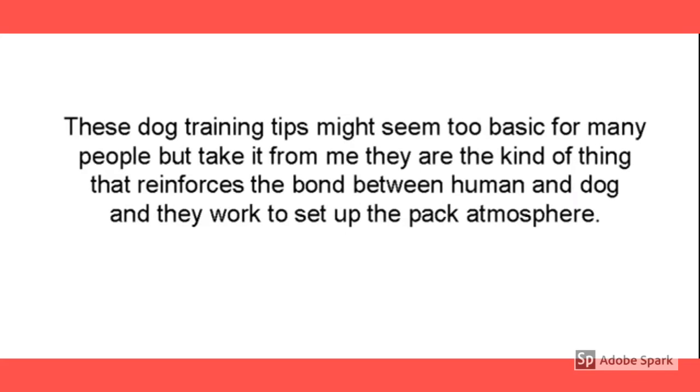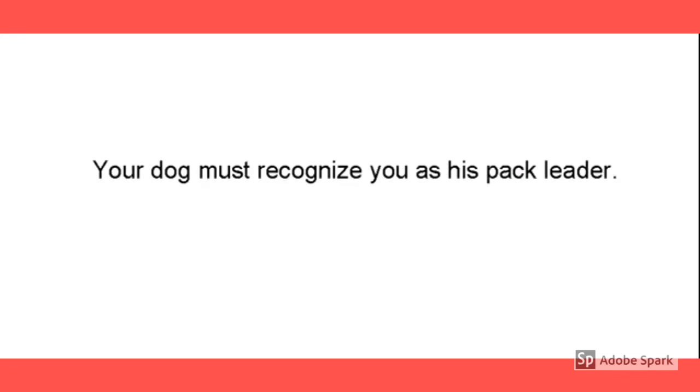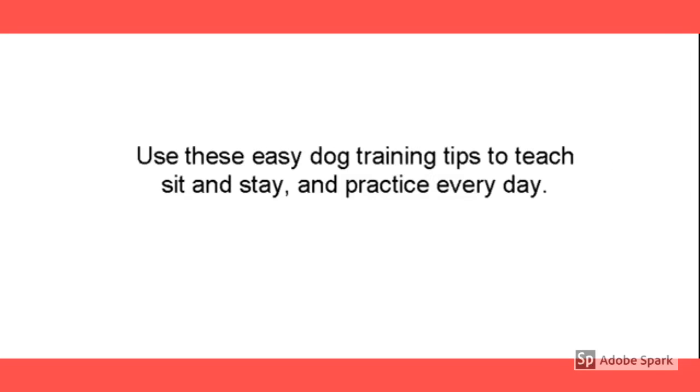For a lot of you, these two commands may seem too basic, but believe me, if you don't have command of your dog with these two simple commands, you've got to have complete control in order for more advanced commands to be learned. The dog's got to recognize you as a pack leader. Use these easy tips to teach your dog to sit, stay, and practice every day. Every day — don't forget that.